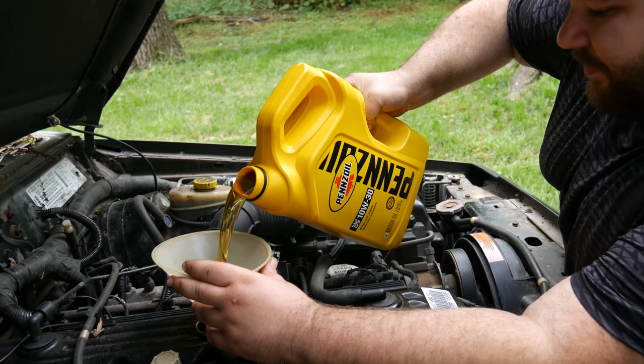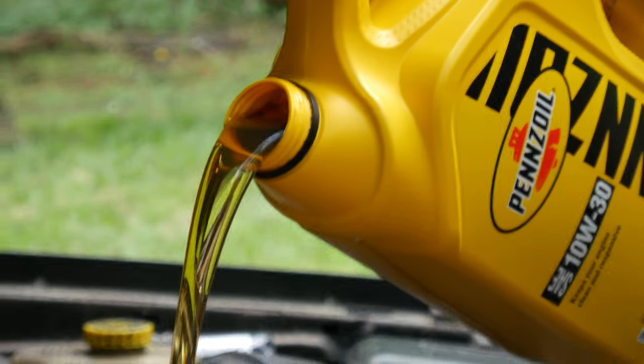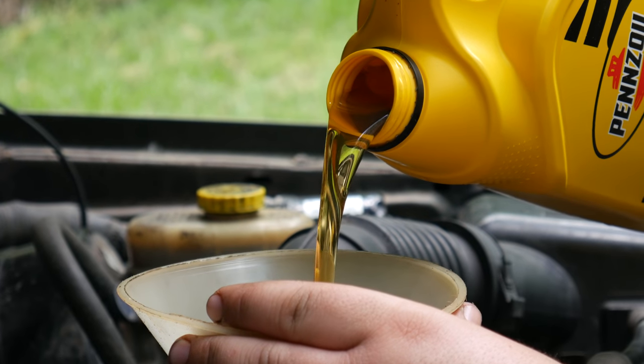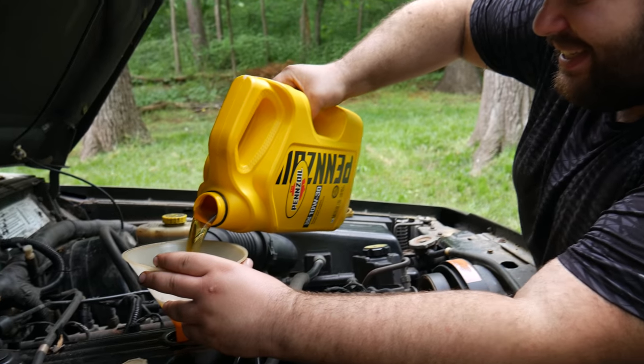Finally we were able to refill the oil on this tired old engine. Drink, drink my child — it's thirsty. Wouldn't you be?